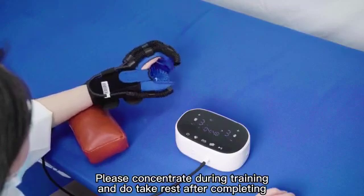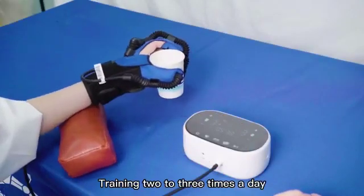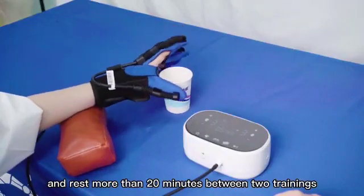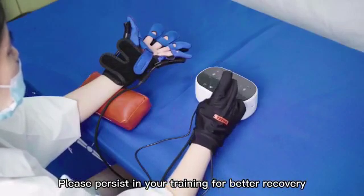Please concentrate during training and do take rest after completing training two to three times a day. Rest more than 20 minutes between two trainings. Please persist in your training for better recovery.